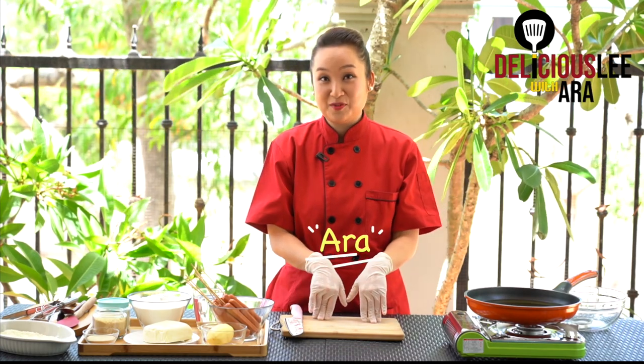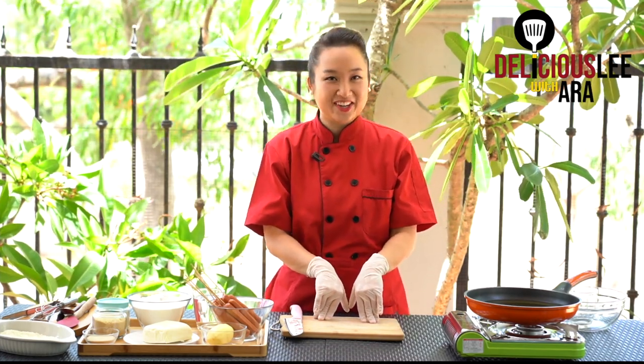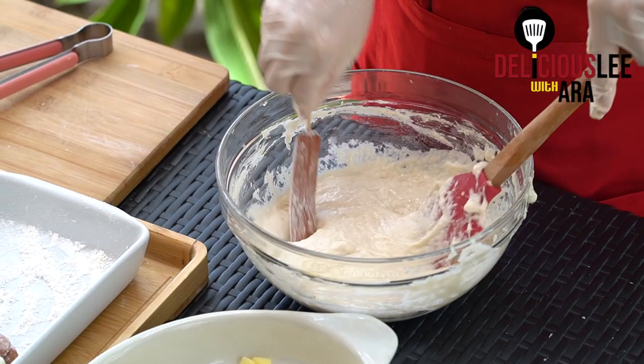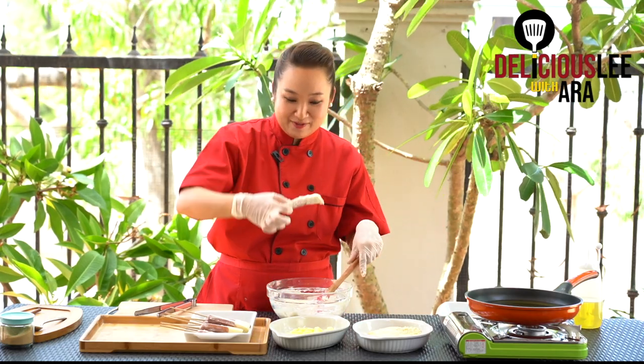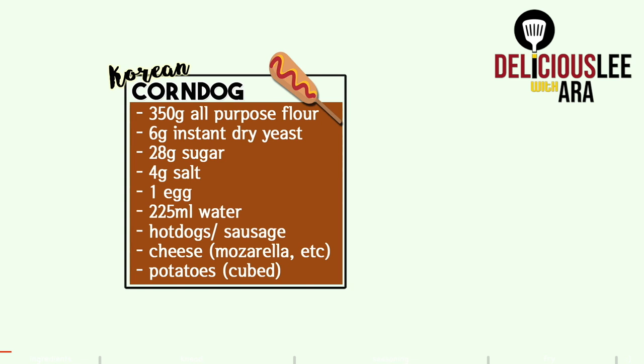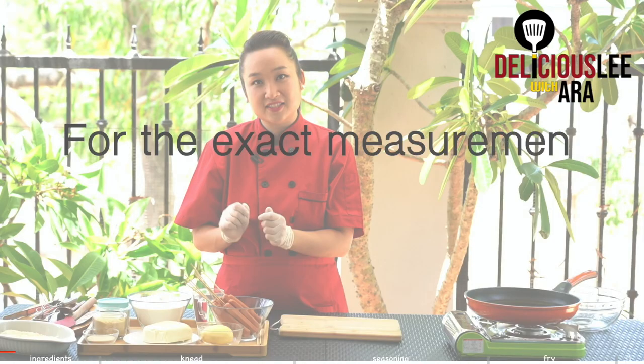Hi! Welcome to Deliciously with Ara. We're going to make a Korean corn dog. This one is one of the most popular Korean street foods. When you go to Korea, you can see a lot of them frying this kind of corn dog. But in Korea, we call these hot dogs. Either way, it's a very simple recipe that I'm going to show you that you can do in your own home using ingredients that you can have access to. So are you ready? Let's go!